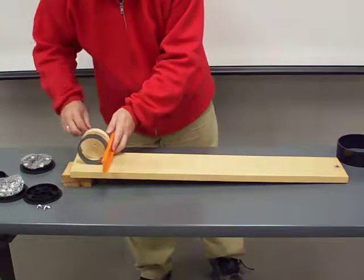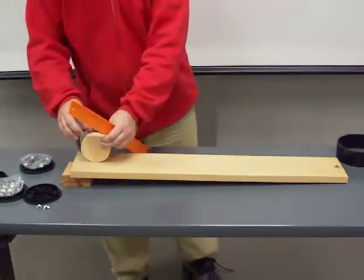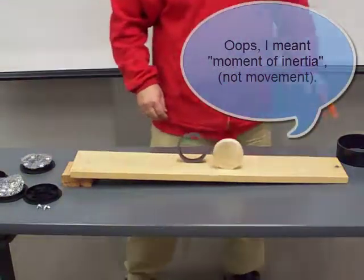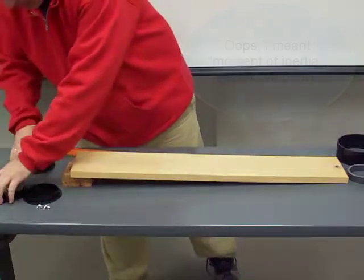Therefore, less translational kinetic energy is available from the original potential energy at the top of the incline. Therefore, it is slower. Understanding what the moment of inertia means is of course important for any kind of rotating machine parts.